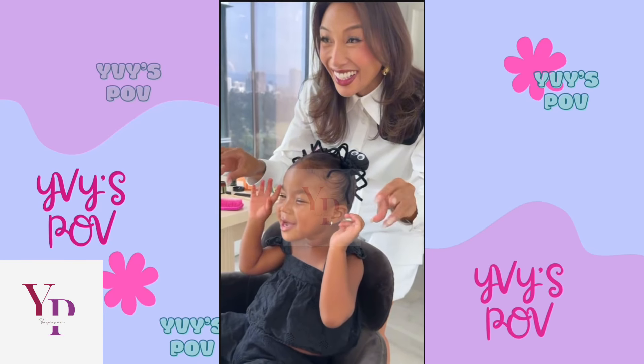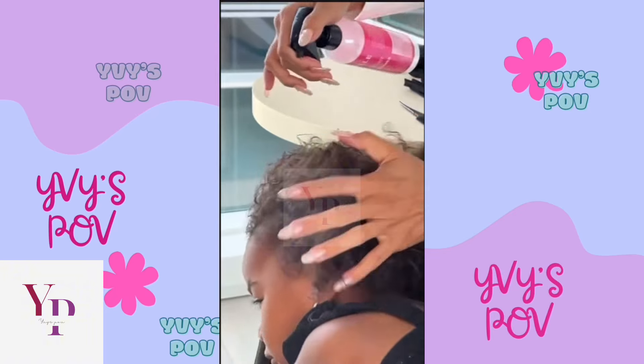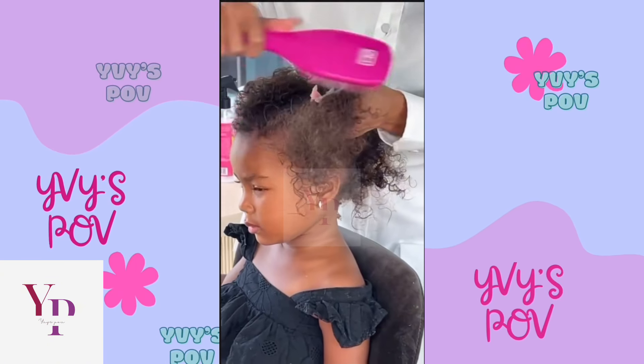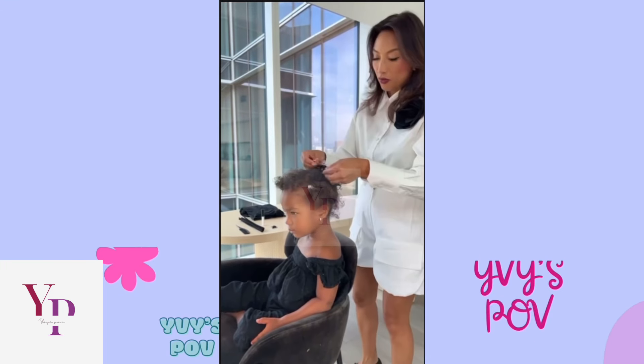Okay, Coco, but first, can mommy remove the kinetic sand from your hair? Ever since we got a pet spider into our home, we've been very inspired by different spidery-themed things for Halloween.